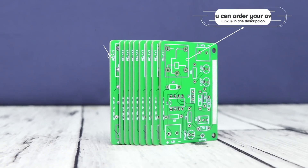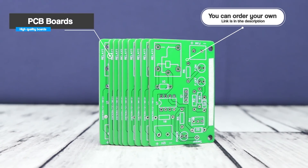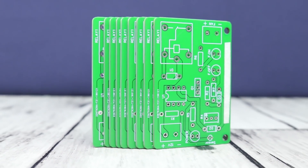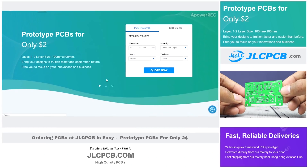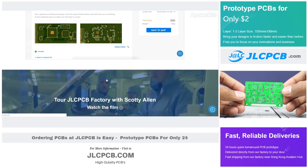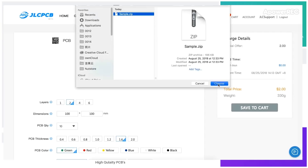Welcome viewers to another DIY project. For this project we are going to use high quality PCB boards. You can order these PCB boards from jlcpcb.com — just download the Gerber file from the description and upload it on their site. You will receive your PCB boards within a week.